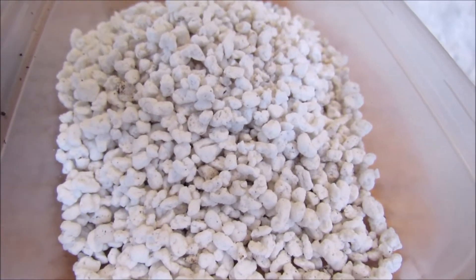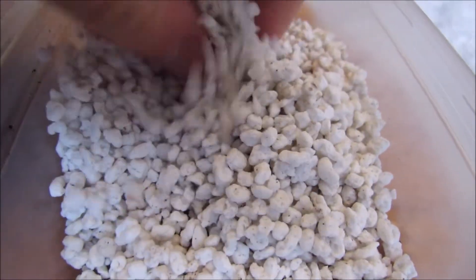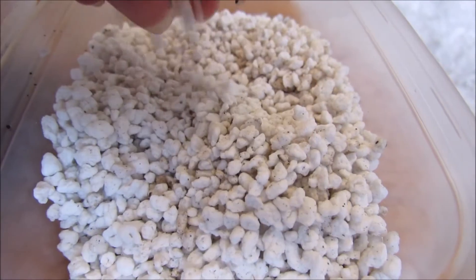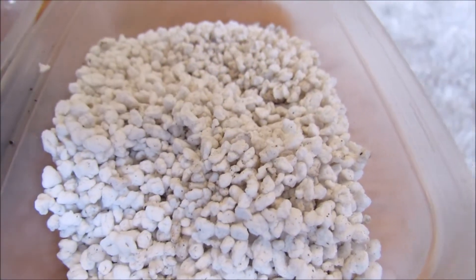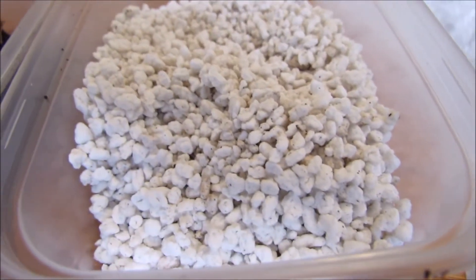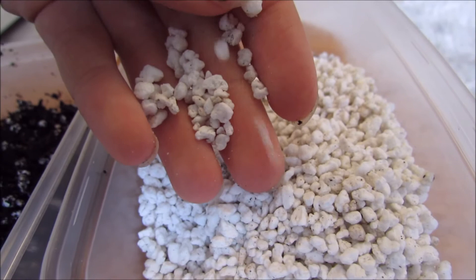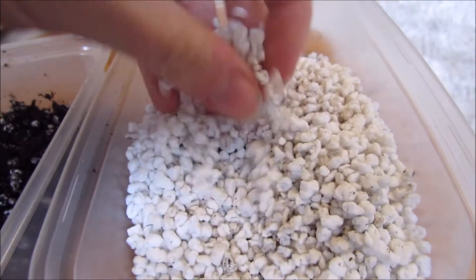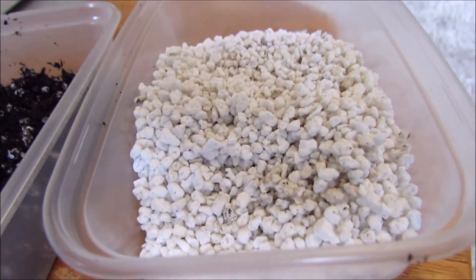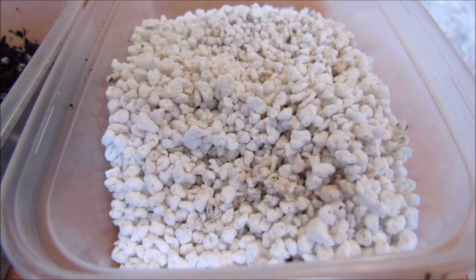Hello and welcome to Gardening at 58 North. This video is all about perlite. This is the perlite here, commonly found in a lot of horticultural growing mediums. You can buy it in the garden centre or sometimes a local DIY store. This is horticultural grade, which means it's chemically safe for your plants and at a good size for use in growing mediums. You can also buy it in industrial sizes, but this is the horticultural grade you'll most commonly find.